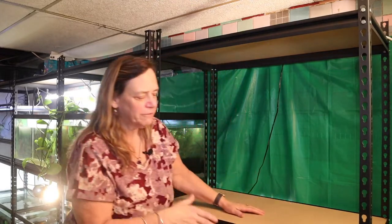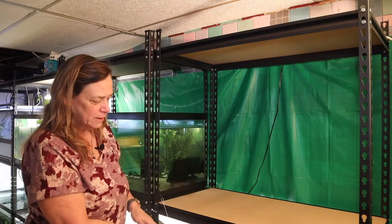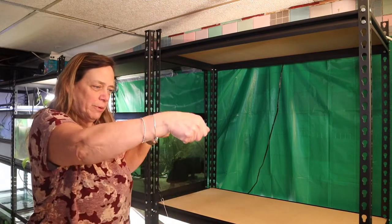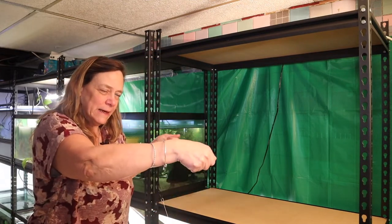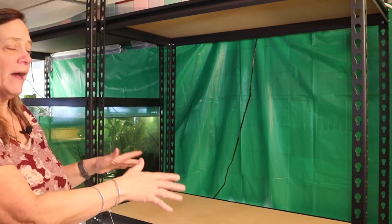Even though this was the easiest shelf for me to put together, it certainly wasn't easy. It actually fits so tight that you have to build the shelf around the tank. Once I got the bottom built, I put the tank in — it has to go in perfectly even and steady. Then I could put on the couplings, build the next part, and put it on.